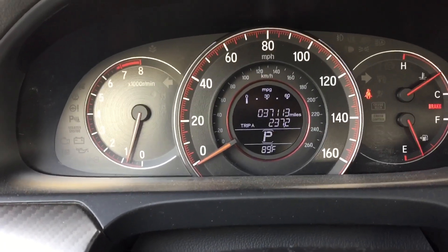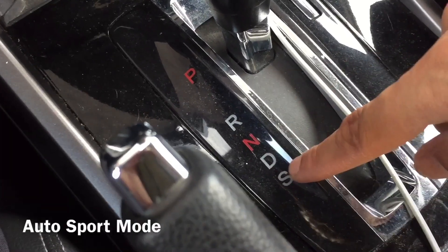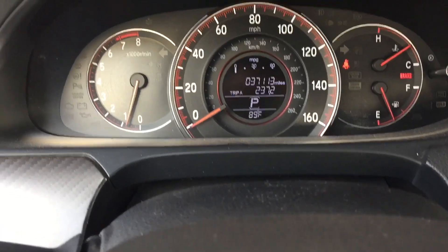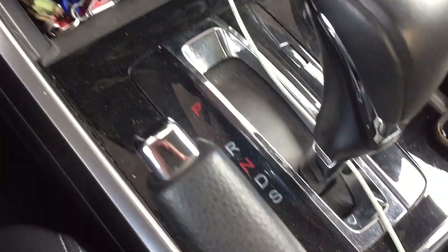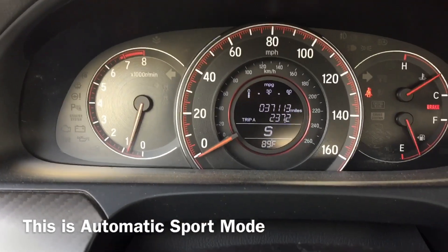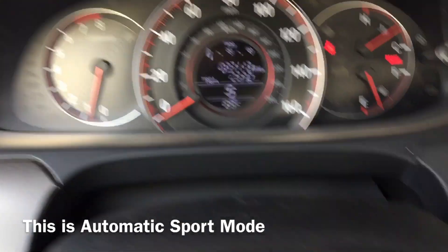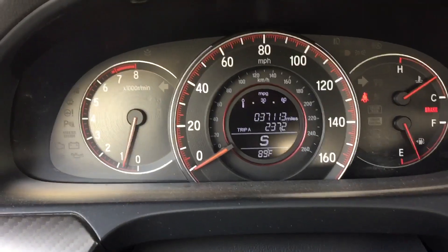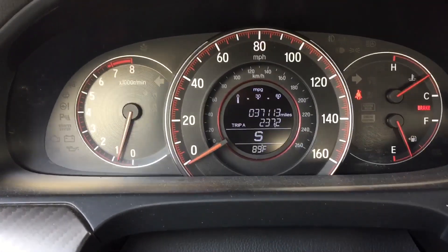There's regular drive, sport mode, and manual sport mode. If you want to go into sport mode, you just go all the way down to sport mode and now you're in sport mode. But the thing with this sport mode is it's still automatic — you don't have to use the paddles, which are these here on the steering wheel. Right now it's automatic sport mode.